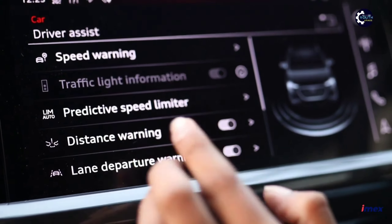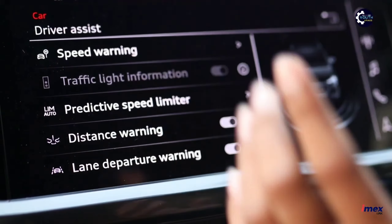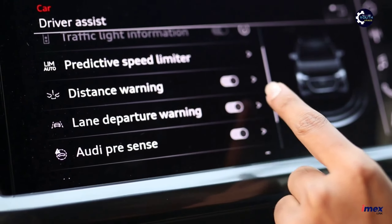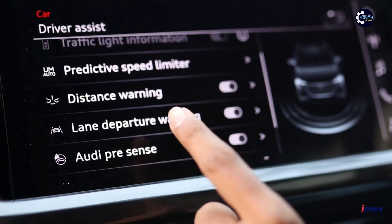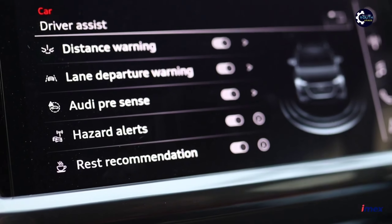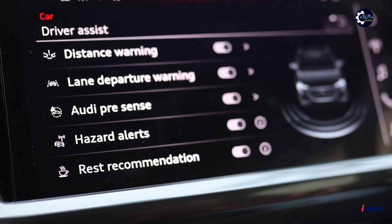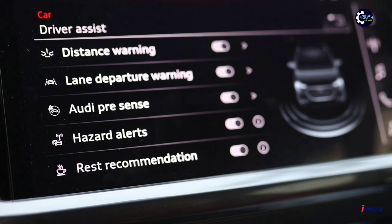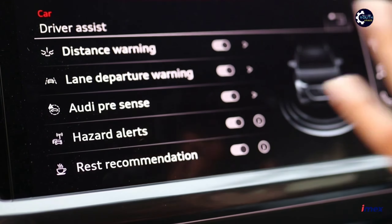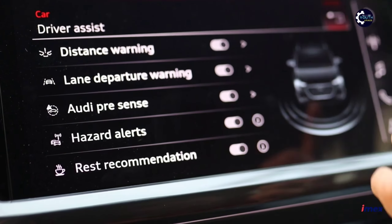There is a pedestrian speed limit function. There is also a distance warning system and lane departure warning with lane keep assist. As you can see when you drive, there are a lot of driver assistance options available, including multiple charging options.